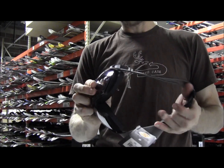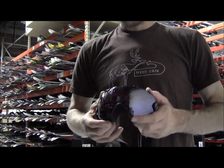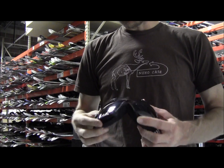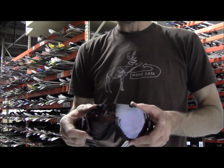All in all, it's a great goggle. You really can't go wrong in terms of the fit, the look, and the functionality. It's one of the most popular goggles we have — probably the one I'll be using this year.